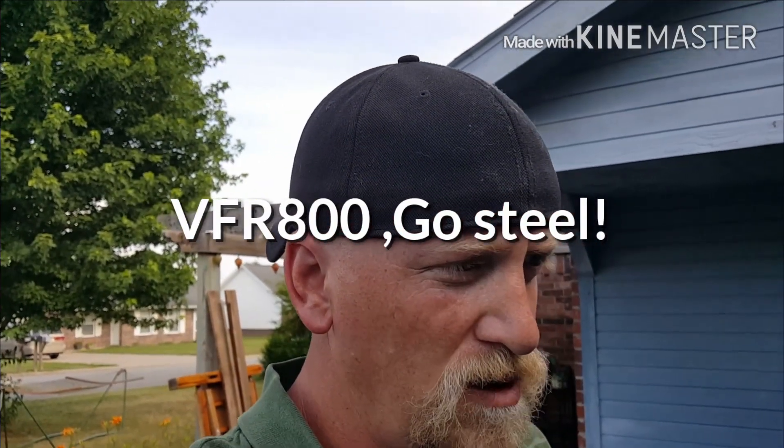Today I'm going to make a thorough video of how to redo the sprockets and chain on the Honda VFR 800 Interceptor 2002 through 2009.